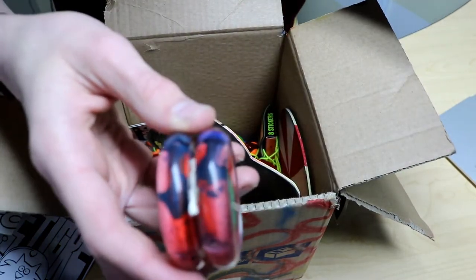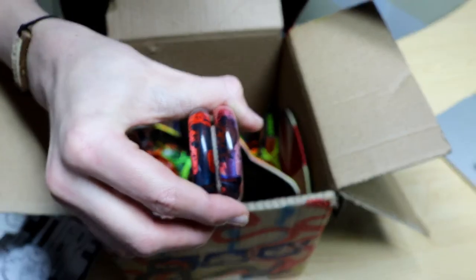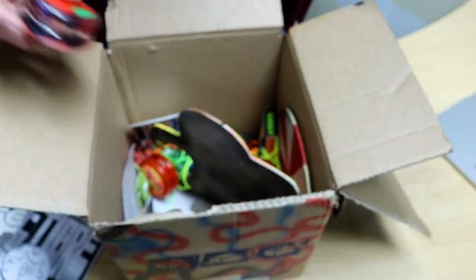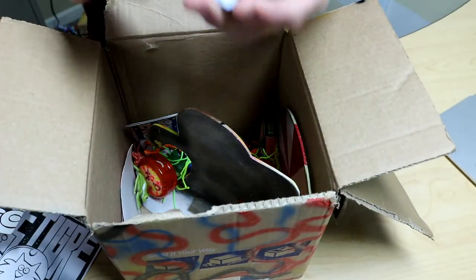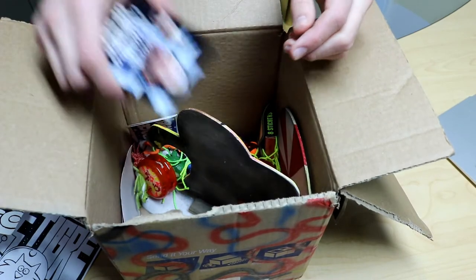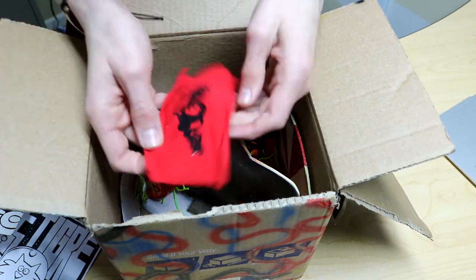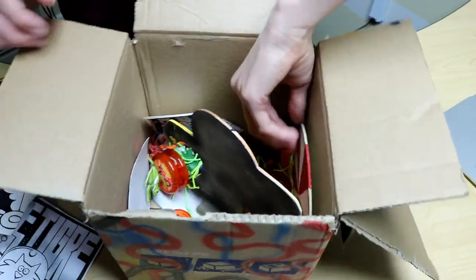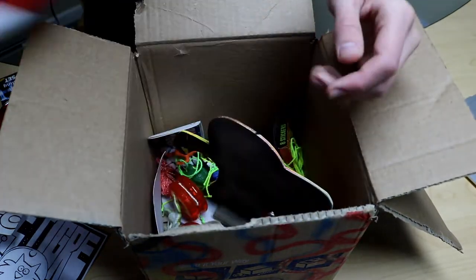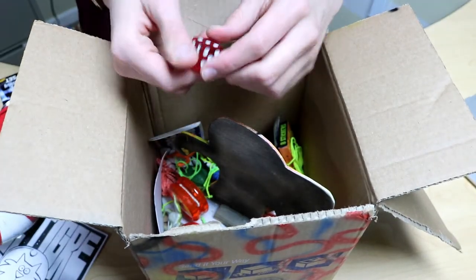I don't know if you can see this, but this yo-yo right here, I don't really know what it is. It has like a splatter-painted inside. This is a magnet right here. A little banner. I have no idea what some of this stuff is. A dice — okay, that's interesting.